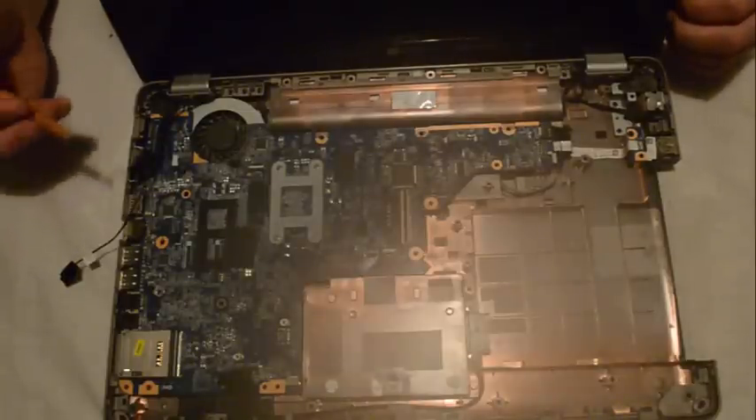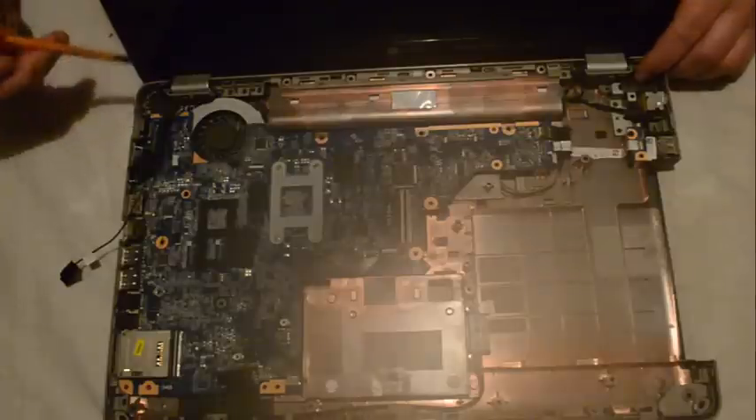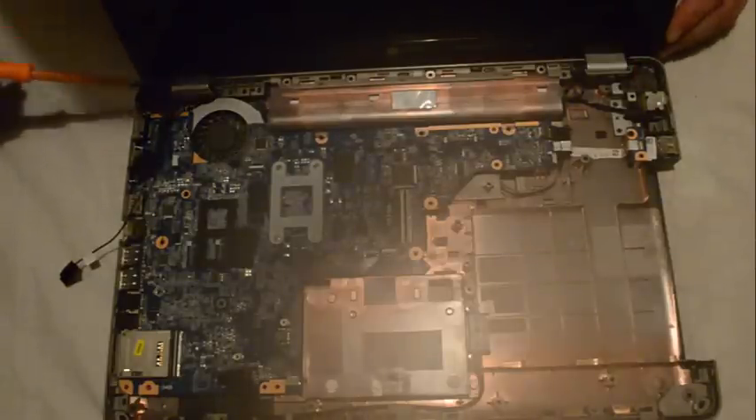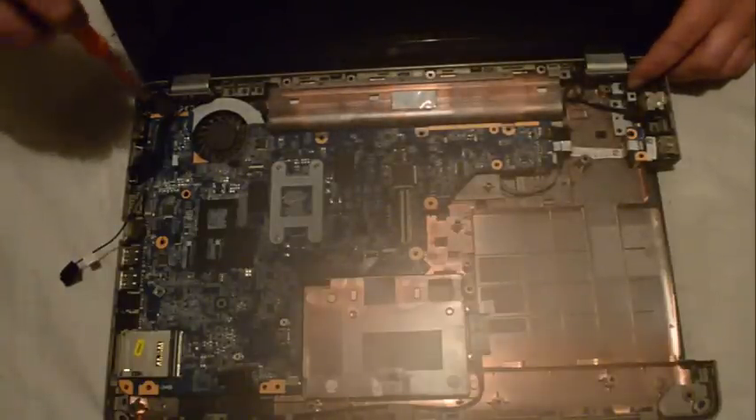Next we are going to remove the screen, as the motherboard cannot be taken out while the hinges are still here. There are two screws on each side, so we'll remove them.